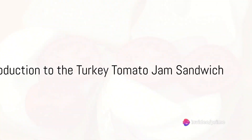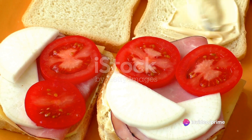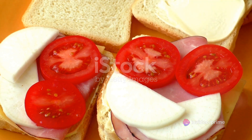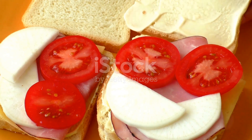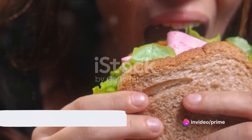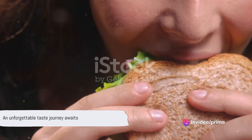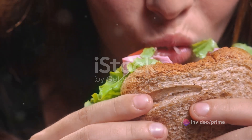Imagine sinking your teeth into a sandwich that is a symphony of flavors — the tender, juicy slices of turkey, the tangy sweet symphony of tomato jam, the soft crunch of fresh lettuce, all nestled between two slices of your favorite bread. A turkey tomato jam sandwich is not just any sandwich; it's an experience, a journey of taste that surprises and delights with every bite.